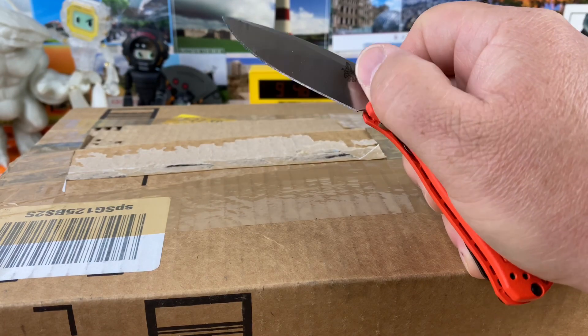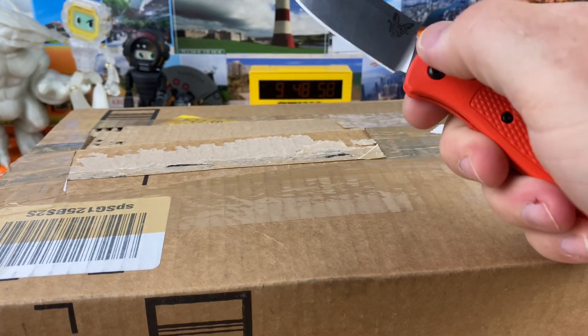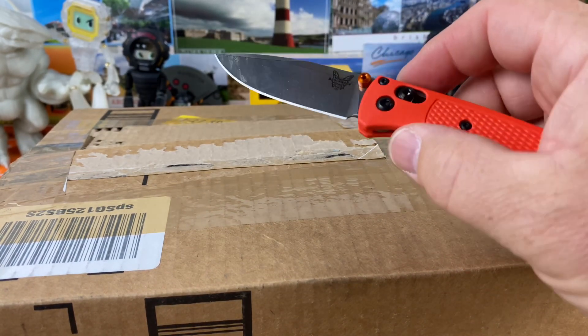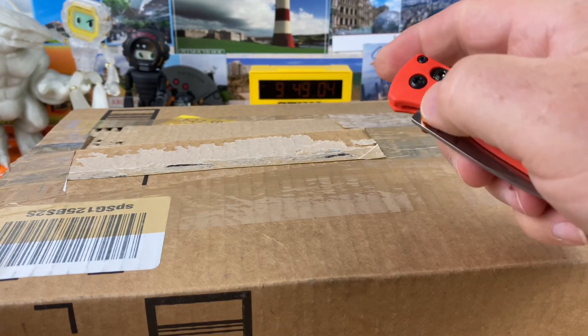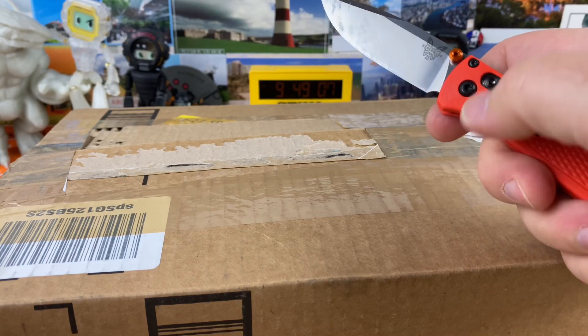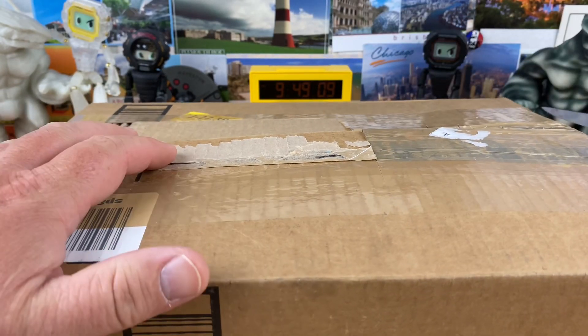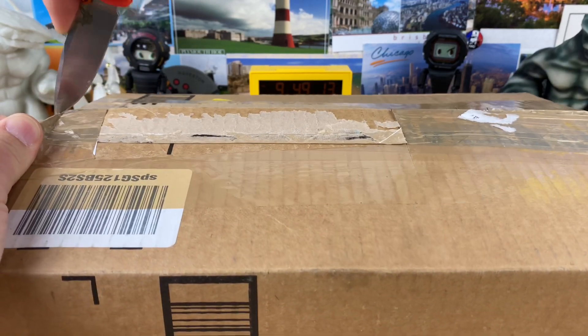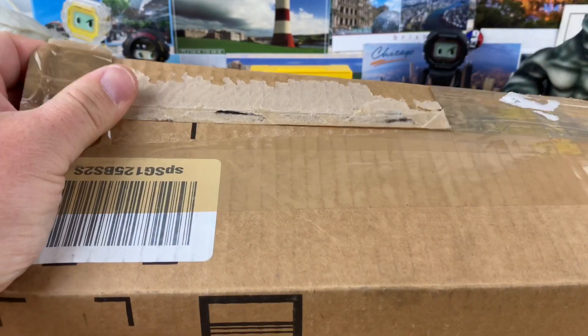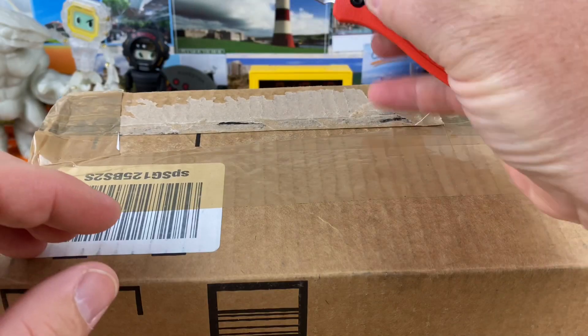I don't know how you guys with the thumb stud type knives just flip them. I just can't do it. I'm so used to having either automatics or flipper knives. For some reason I am not very good with the thumb stud opening of knives. But I still really like them. I like this mini bug out — it's a pretty awesome knife.